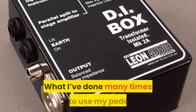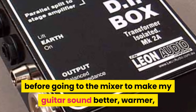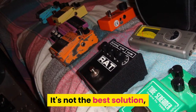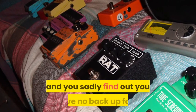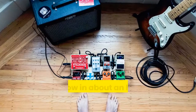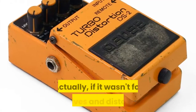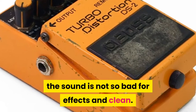What I've done many times is to use my pedals before going to the mixer to make my guitar sound better, warmer, more natural, and less sterile. It's not the best solution, but that dreadful moment when your guitar amp dies on you and you find you have no backup and a show in about an hour can make this the only way out. If it wasn't for overdrives and distortions, the sound is not so bad for effects and clean.